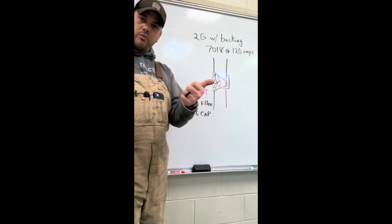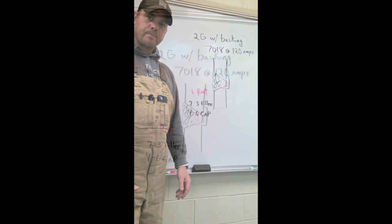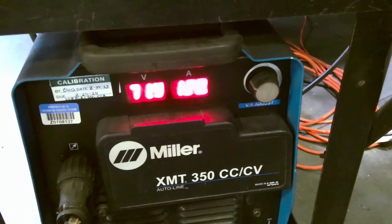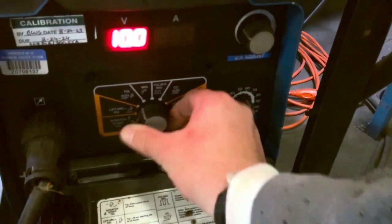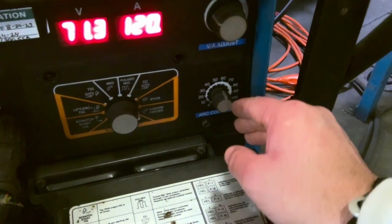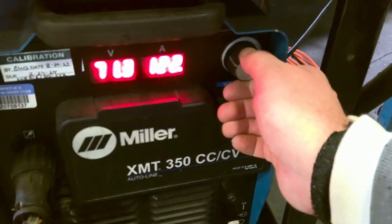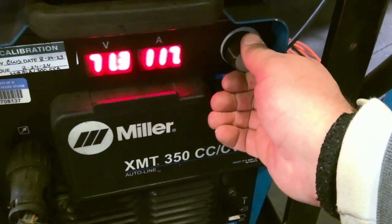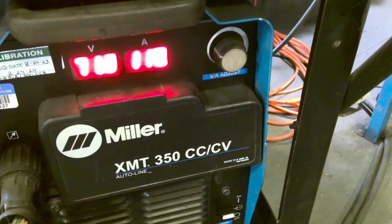So we've got six welds: root, two, three - fillers; four, five, six - cap. Machine setup: the XM2-350. Make sure it's on stick - if it's over on TIG or MIG, you've got to switch it back over to stick. On our arc control, we want to be 40 to 50, somewhere around in there. Use our amps knob to control amps at about 120, 122, somewhere around in there. They're going to be the same setup as flat stringers, weaves, and overhead.